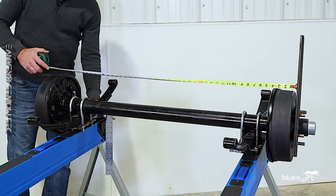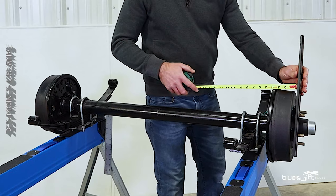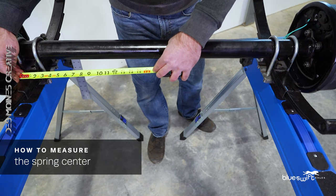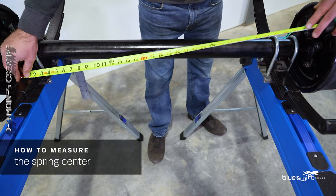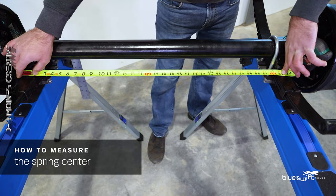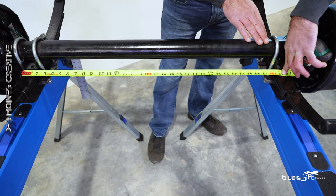The next measurement we will need to know is your spring center. Place your tape measure to the outside of one leaf spring, pull it across the axle and measure to the inside of the next leaf spring. We have a measurement of 32 and a half inches.